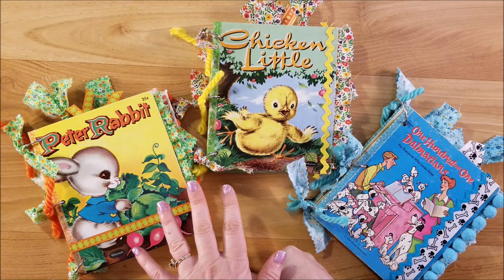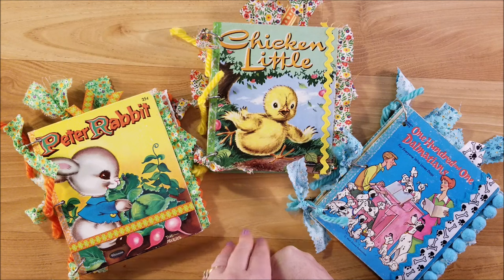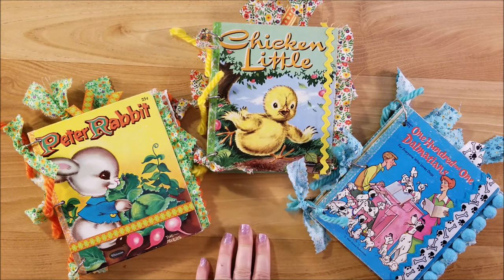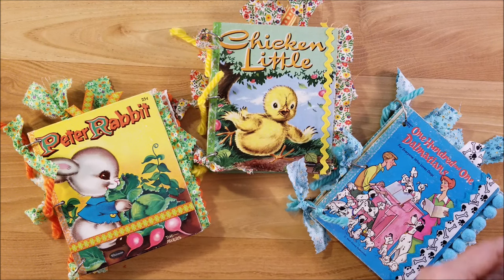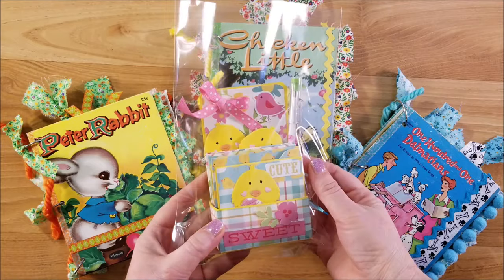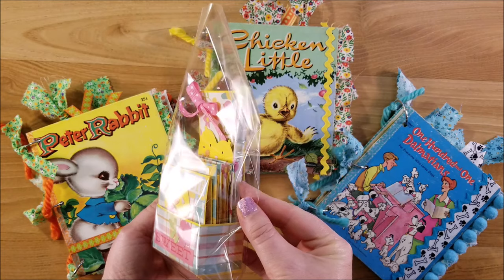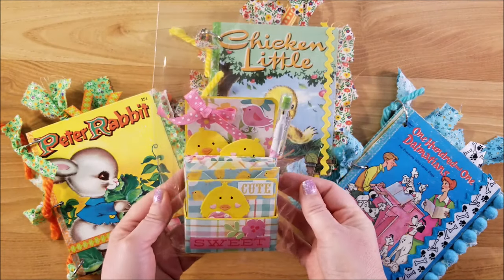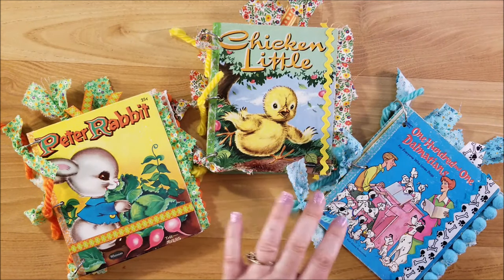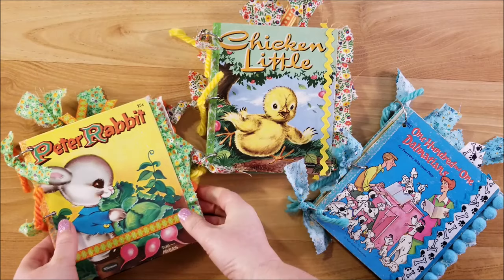I will also be letting you know who won my giveaway for the 3x3 card challenge with Lady Cree. I have a winner picked with a random comment picker, and the winner will be receiving this little note card set that I made for that challenge. I also included a really cute little Easter pencil in there, so stay tuned for that.